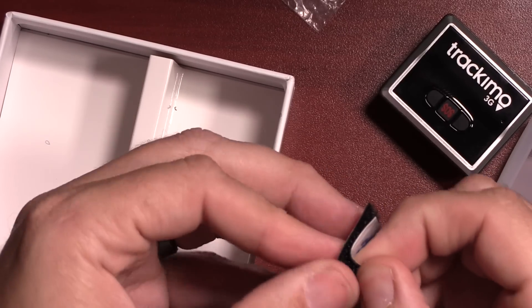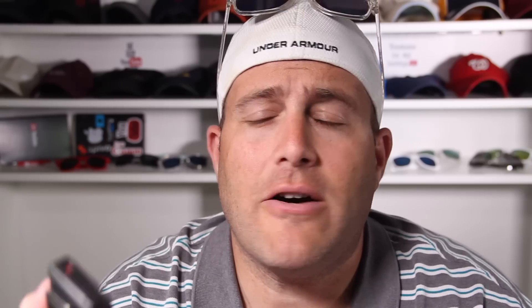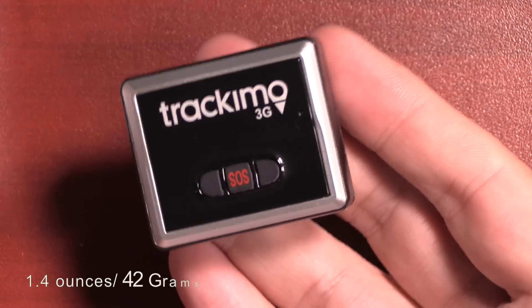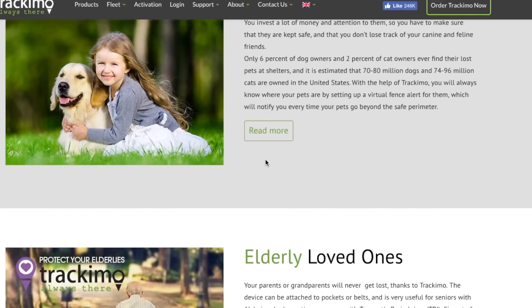You have a few options to mount this — you can use the Velcro tape, it has a magnet on the back with Velcro tape, or you can use this clip and clip it onto something. You can also get a drone kit to easily secure this to your drone, which is one of the nice things about the size. It's only 47 by 40 millimeters by 17 millimeters high, and weighs only 1.4 ounces or 42 grams. Because of the lightweight and the size, a lot of people are going to use it for drones, but you can also use it on an elderly parent, a child, a pet, your car, a bike — pretty much anything you want to know the location of.